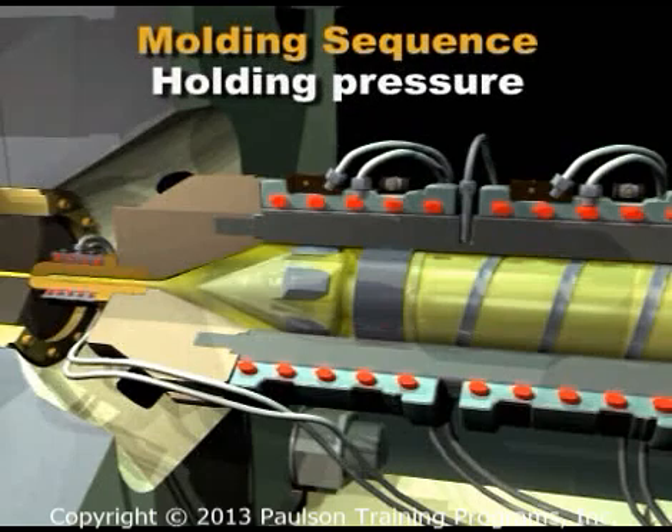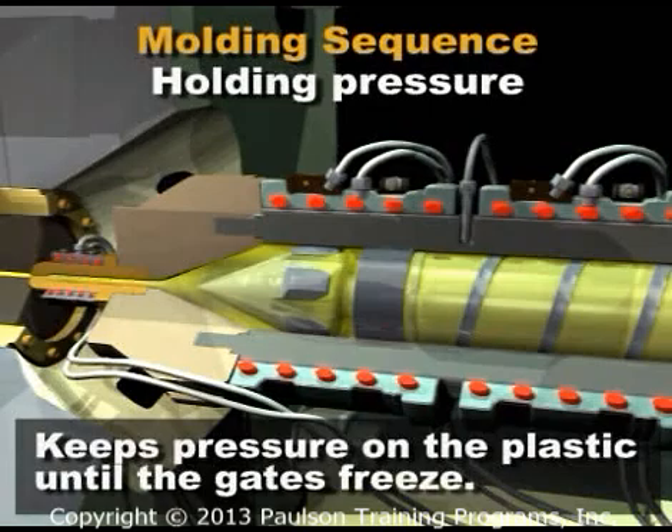The machine has additional pressure stages called either packing or holding pressures. The term holding is a carryover from hydraulic machines. Holding pressure keeps pressure on the plastic until the gates freeze.